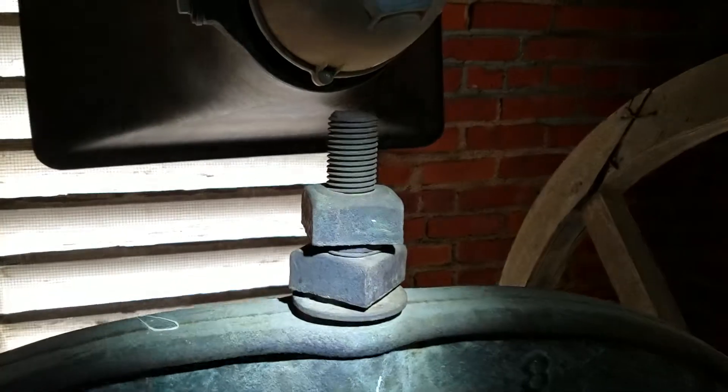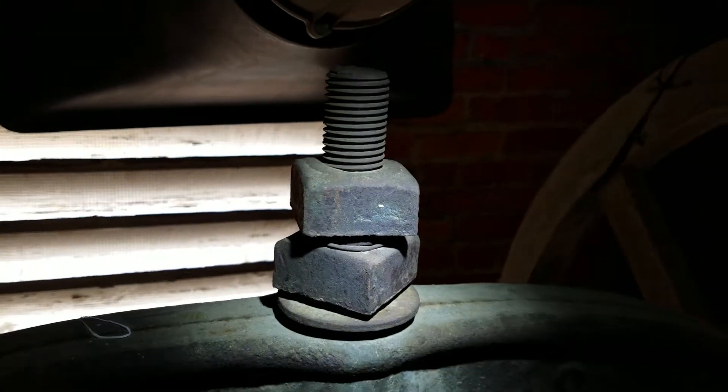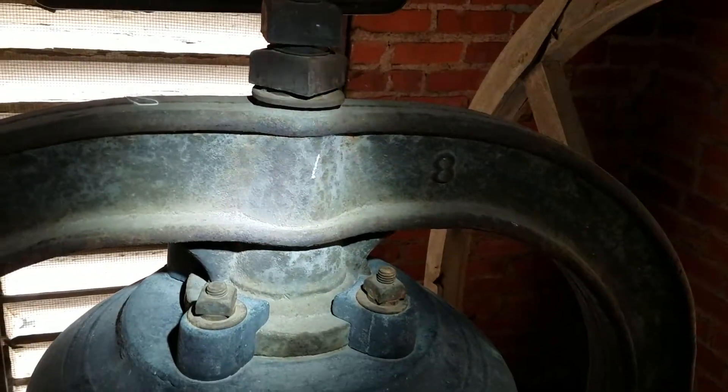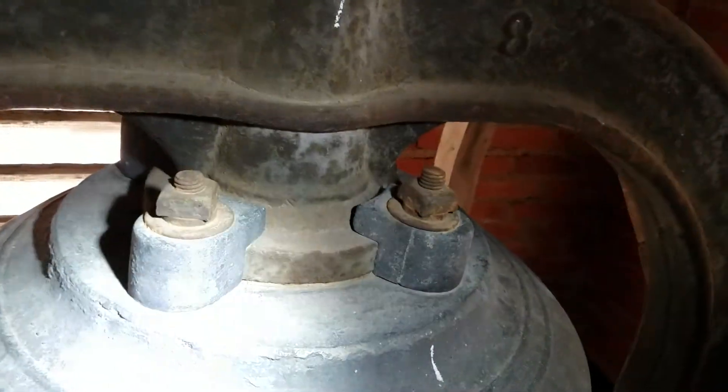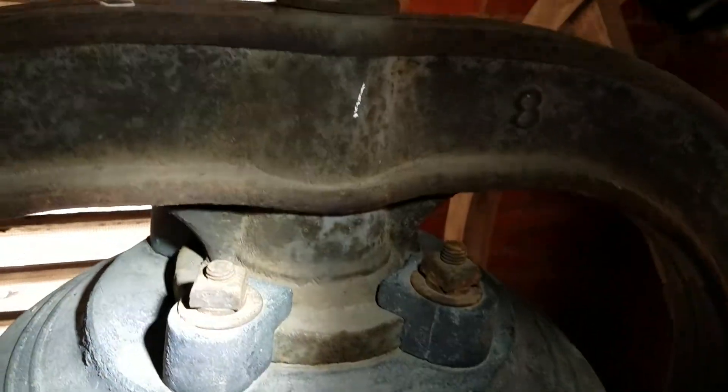Some of the first things that we want to check when we go up and get to the bells. First thing we want to look at are the head bolts. This is the head bolt that comes out the top of the yoke. With this type of bell, they've also got auxiliary bolts — there are four of those that go around the bell.